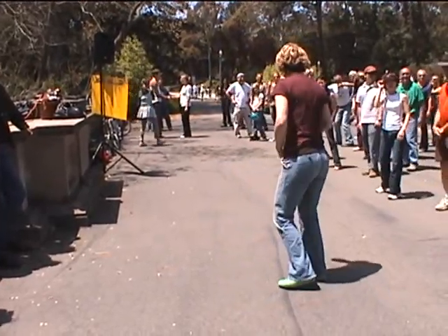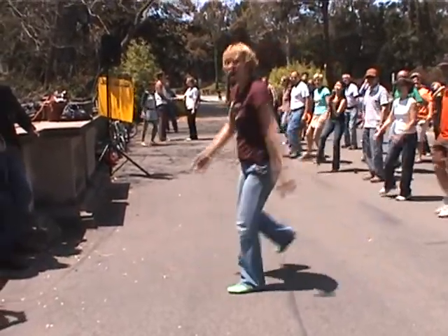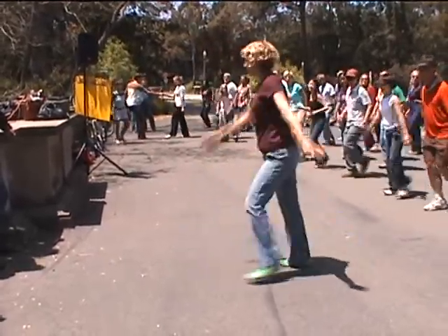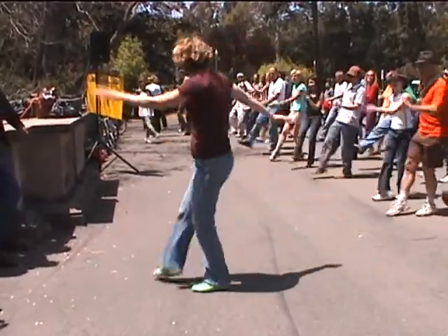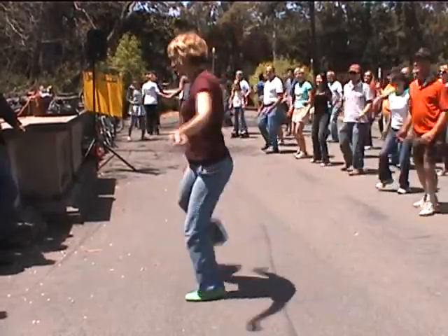This is a nice move to use at the end of the phrase. So maybe you're hanging out doing solo Charleston. Let's do some solo Charleston. Right leg forward. One more Charleston — now the Scarecrow. Up and down. Scarecrow. Back to Charleston.